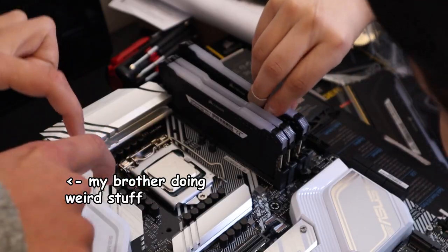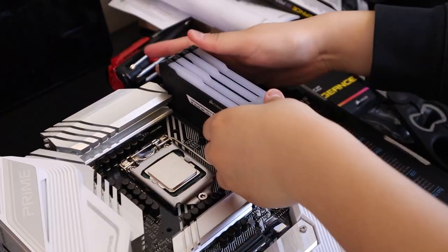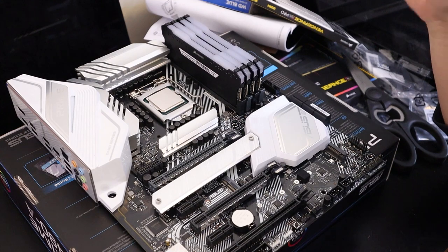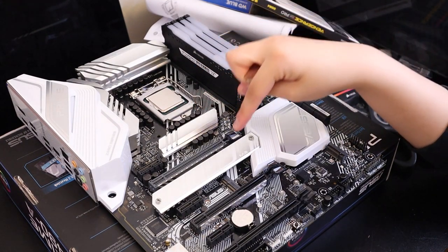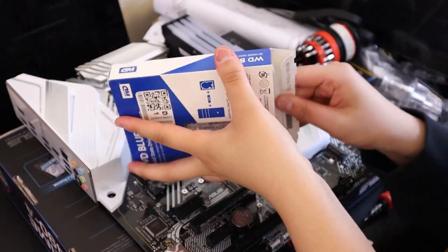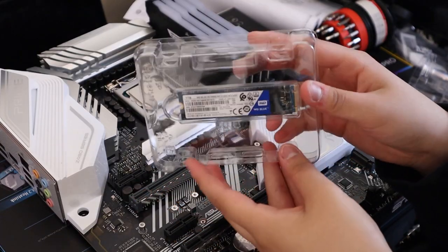It took some off-camera trying, but they're all in there safely somehow. Moving on — I'm going to install my SSD cards. Here is the SSD stick.